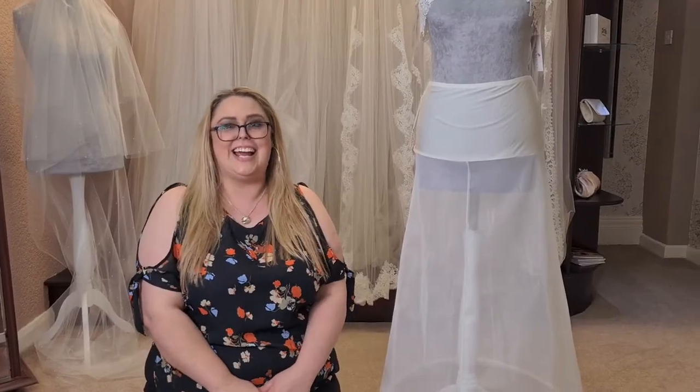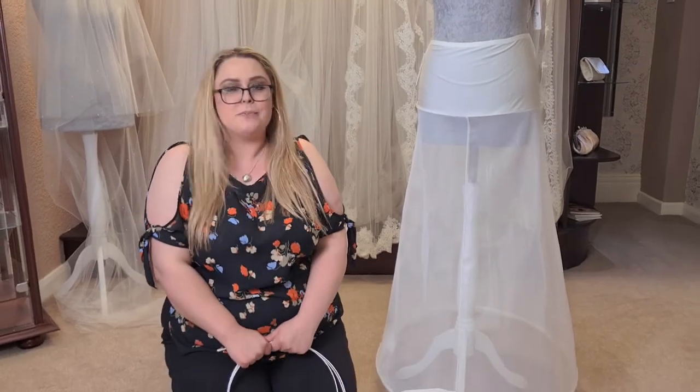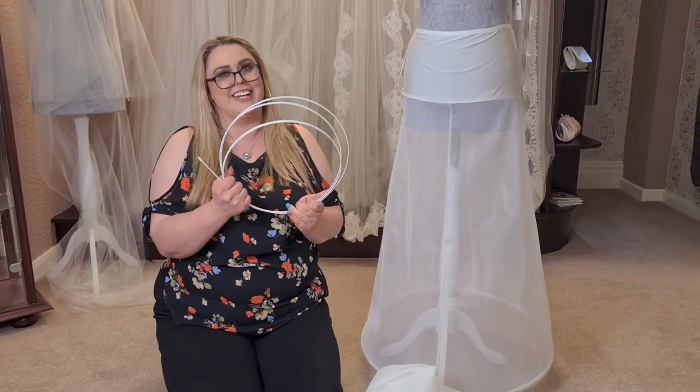Hello! Today I'm going to talk to you about our underskirts. More specifically, the hoops in our underskirts.